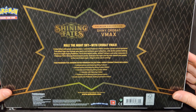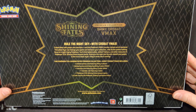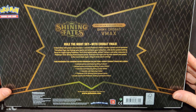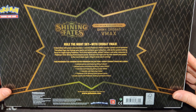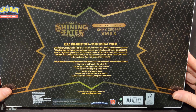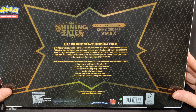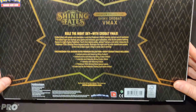Rule the night sky with Crobat VMAX. One foiled promo card featuring Shiny Crobat V, one foiled promo card featuring Shiny Crobat VMAX, one oversized card featuring Shiny Crobat VMAX, one metallic coin featuring Crobat — metallic is really a weird name — seven Pokemon TCG Shining Fates booster packs and a code card.